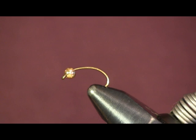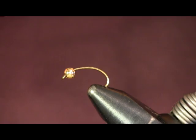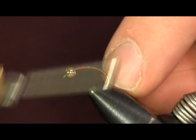The fly I'm about to tie here is my Crystal Meth pattern. I tie it on a size 12 Daichi 1120 hook. I'm going to use a 1/8 inch gold bead on it to give it a little bit of weight and get it down a little faster. I use red unithread — I like to use red because it will give it a blood vein effect, like it's supposed to represent a cluster of eggs with a blood vein going down through the eggs. It makes a nice little effect.